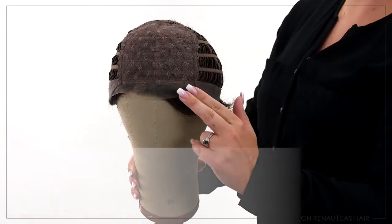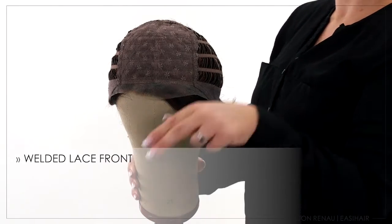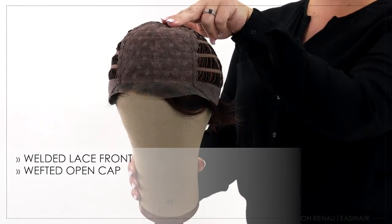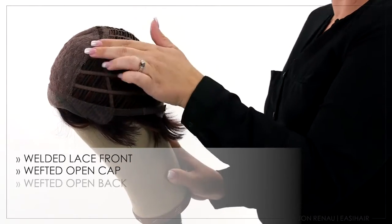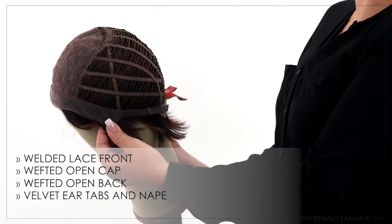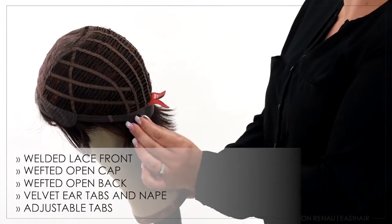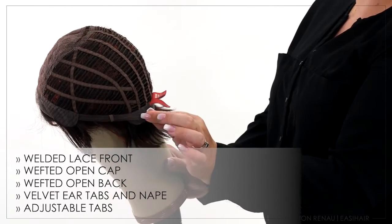Ruby features a Smart Lace welded lace front offering a natural hairline. The wefted open top gives natural volume to the style, and the open top and back offers coolness for the wearer. The velvet ear tabs and nape area feature bendable wire to contour, with adjustable tabs that allow for customizing the circumference.